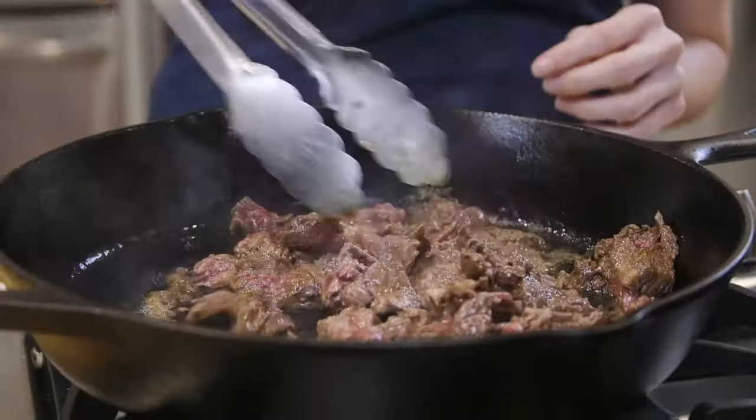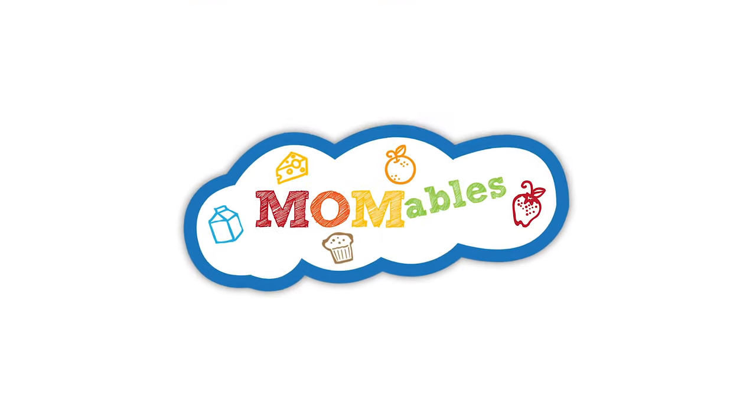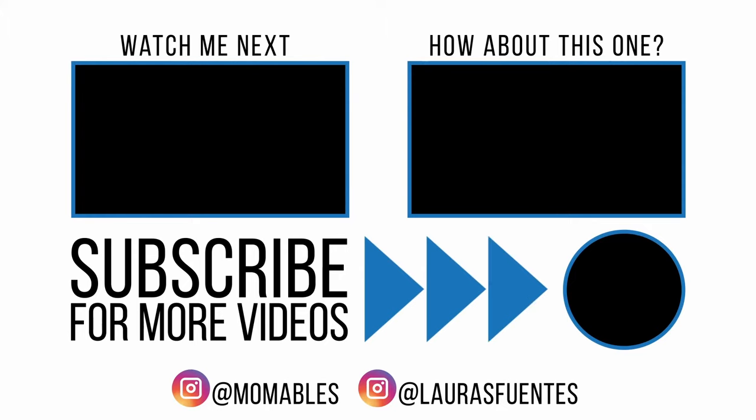Today, I am using this skirt steak to make Philly cheesesteak tacos, which I know you're going to want to check out, so make sure you look for that right below this video. See you next time. Bye.